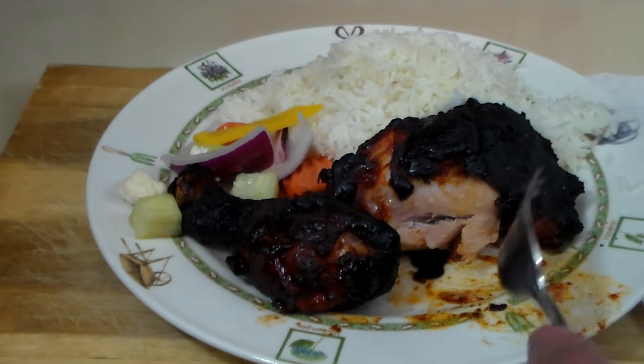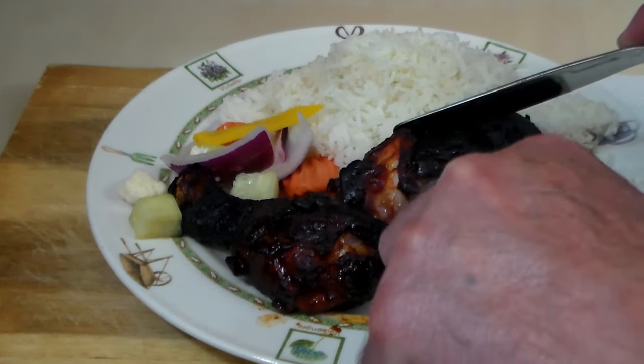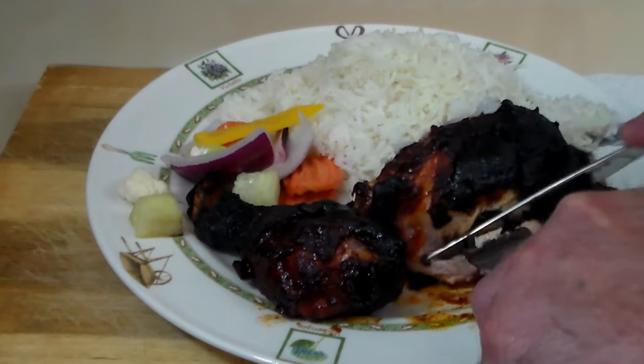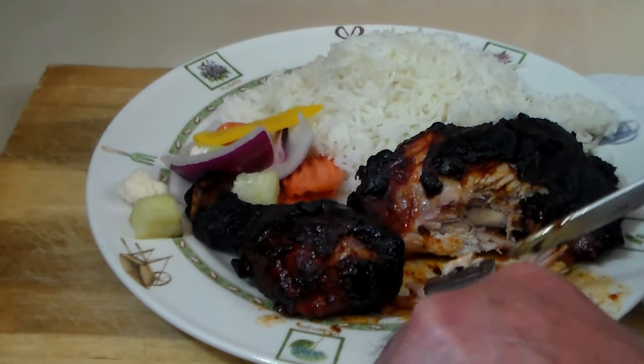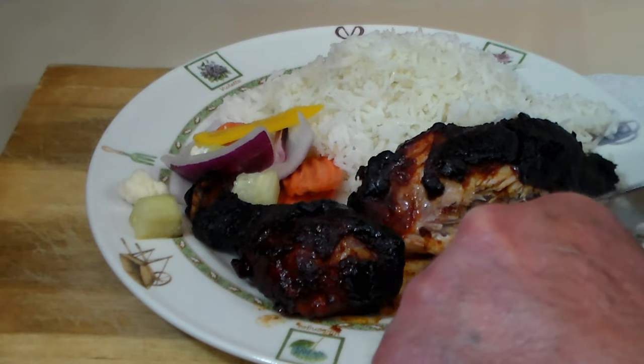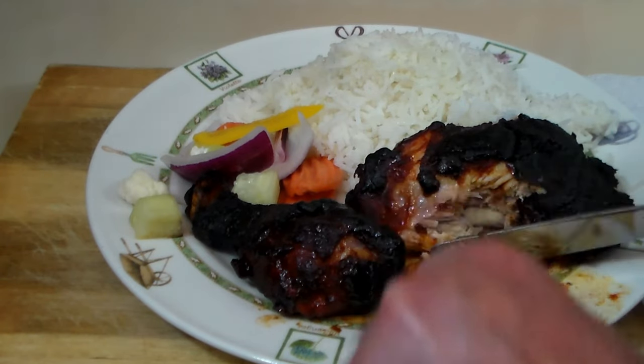I can taste that fermented bean paste, and that's only because I know what I'm looking for. Otherwise you would just say, 'I don't know what this tastes like, but I know I like it.' It is very very good.